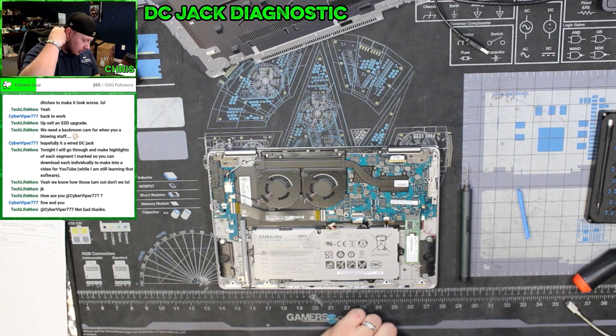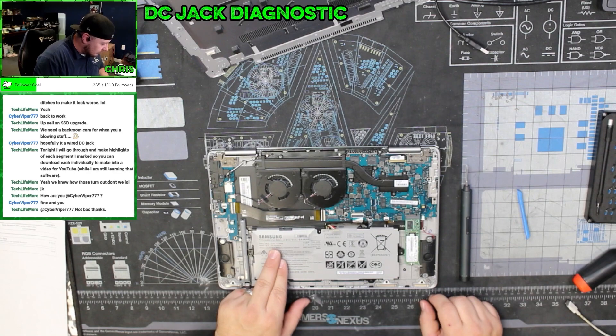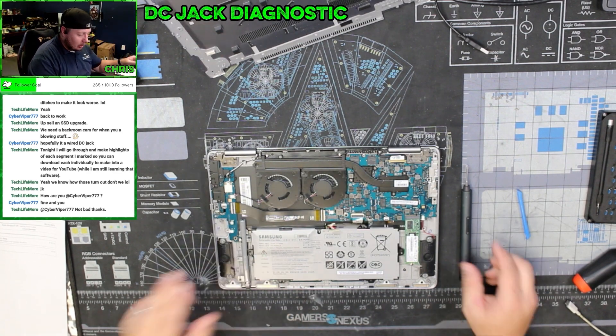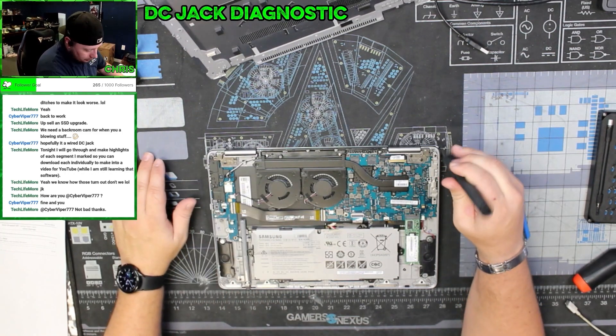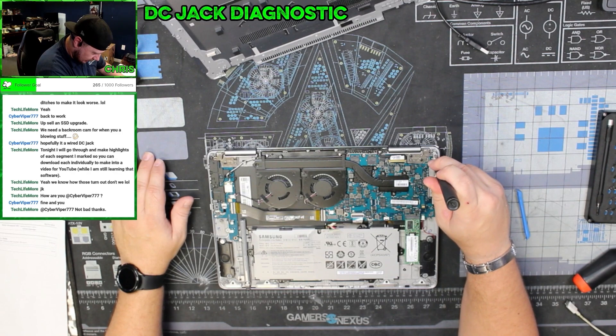Once you have your battery disconnected, we'll get the model number off here — this is an AA-PBTN4LR. We can get that ordered, and then let's get this metal plate off and take a look at this DC jack.